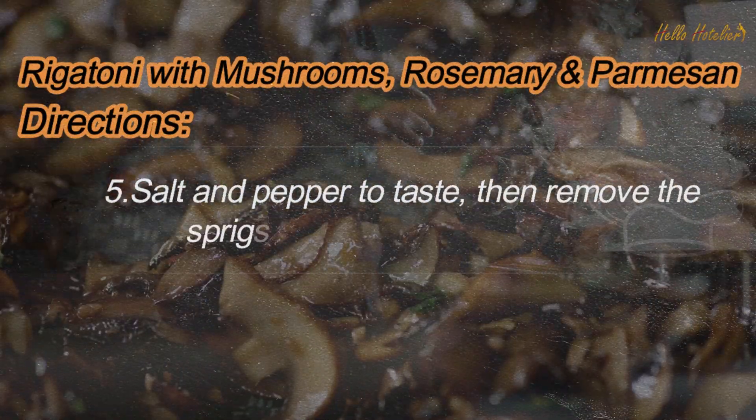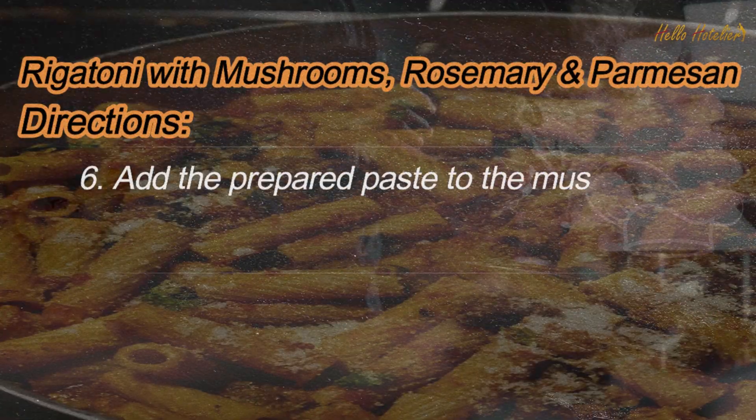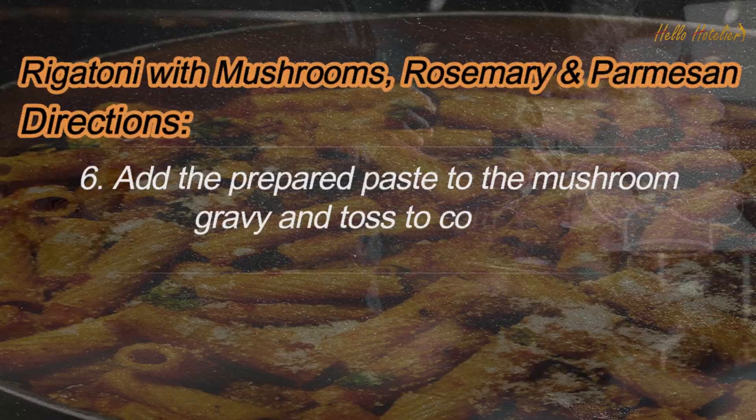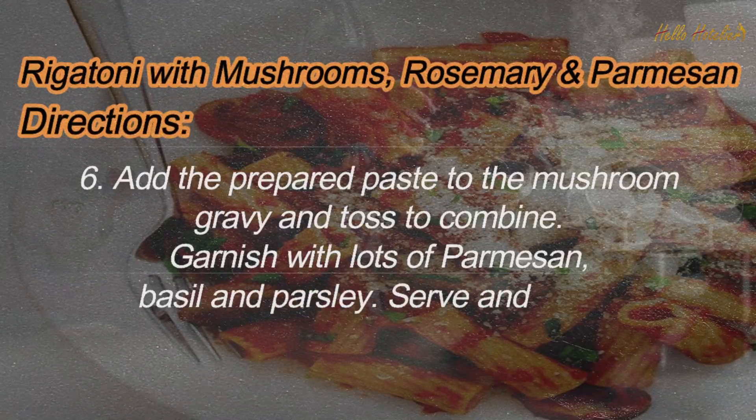5. Salt and pepper to taste, then remove the sprigs of rosemary and discard. 6. Add the prepared pasta to the mushroom gravy and toss to combine. 7. Garnish with lots of Parmesan, basil and parsley, then serve and enjoy.